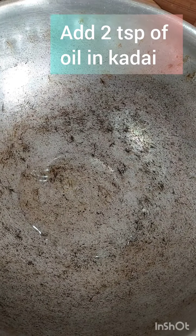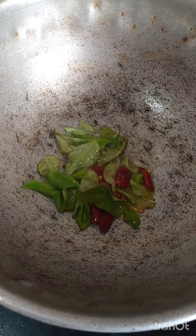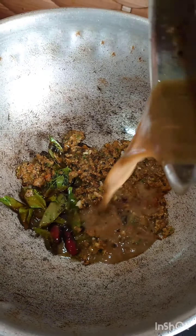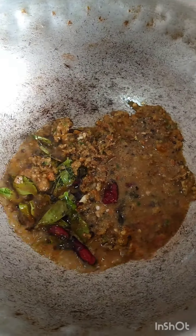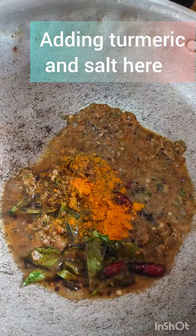Add 2-3 spoons of oil. Add the curry leaves in the heat. Add the paste. Add some turmeric and salt — add a bit of a fresh flavor.